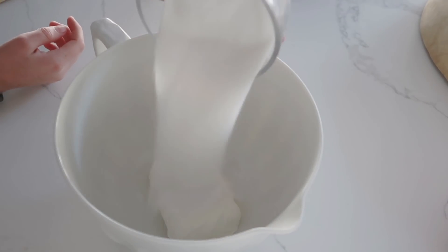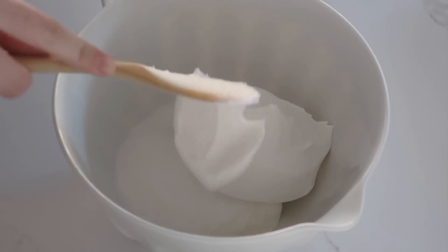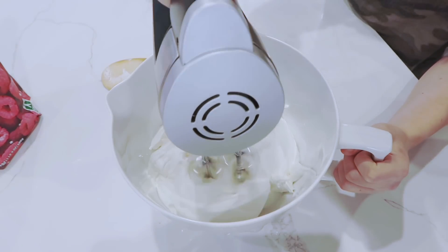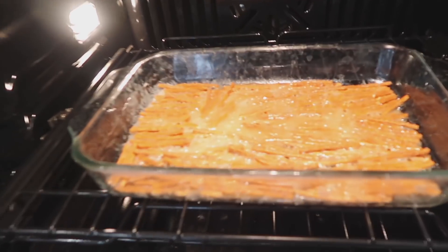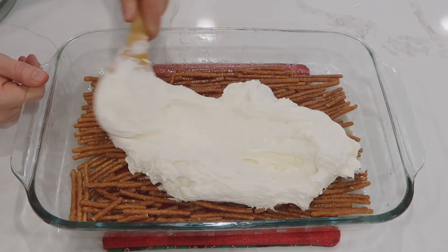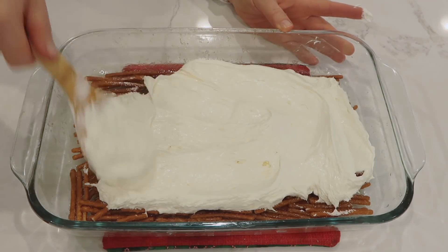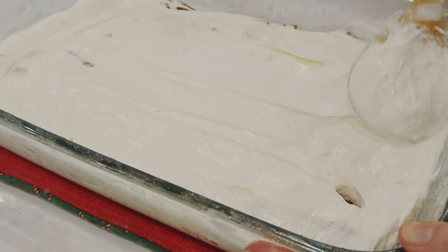While that cooks, mix eight ounces of cream cheese, one cup of sugar, and one eight-ounce container of Cool Whip together until nice and smooth. Once the pretzel layer is done, pull it out and let it cool — I like to stick it in the freezer to speed things up. Once cooled, spread the cream cheese mixture on top. Make sure you seal it against all the sides so the jello doesn't mix into the pretzels.